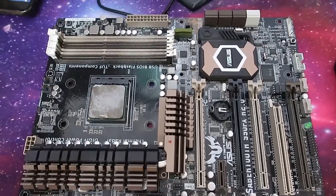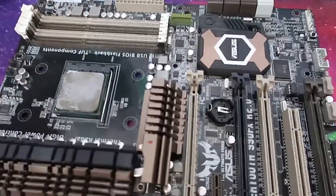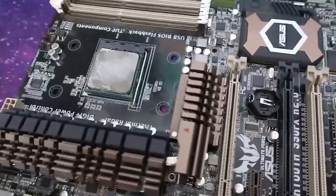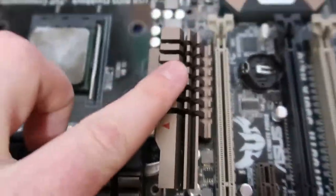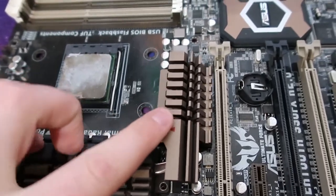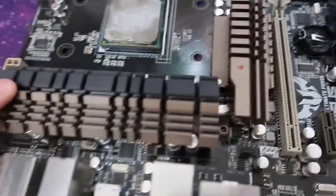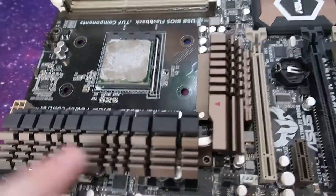This is the exact same model that I use for my motherboard in my gaming computer. As you can see here, there is a heatsink. That heatsink cools down the north bridge, which is underneath this section here, and also cools the MOSFET transistors that are underneath this side of the heatsink.